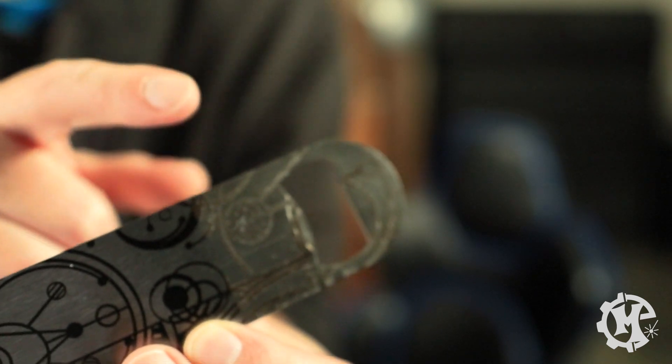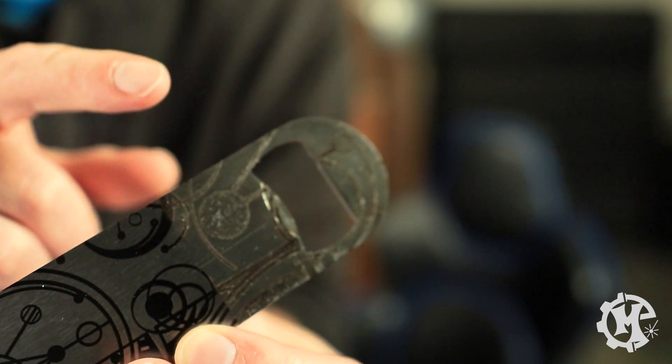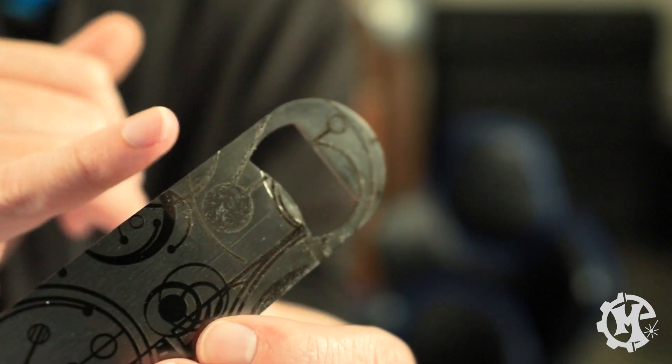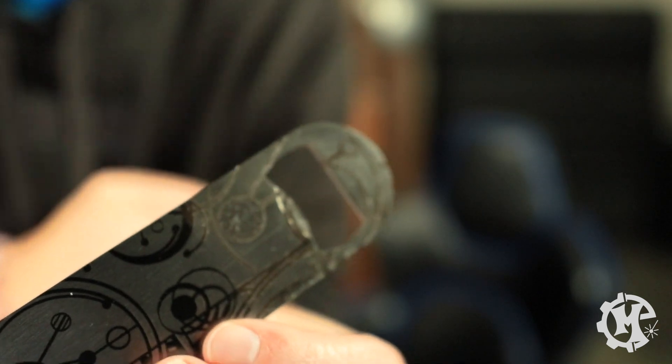I've seen people use the etching process for stone engraving to get a really deep look, for ice cube molds to engrave a pattern, and for things like knives. It really just depends on what you're going for. My favorites are the polish and annealing process — they're very subtle with the depth, quick, and very clean in result. The etching is a little dirtier and rougher of a process, not as elegant or refined. I really wanted to highlight how you can get three very different results with the same exact material just by playing with settings.